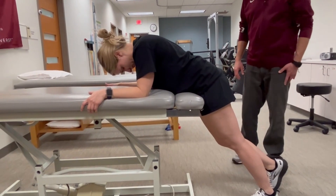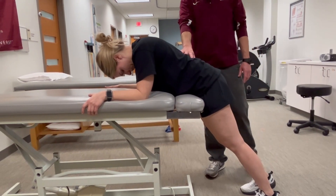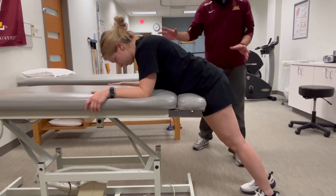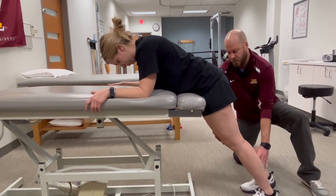Let's measure hip extension manual muscle testing. This is targeting the glute max. We've positioned our patient in a more upright position rather than prone, which allows the hip to extend through a greater percentage of the available range in a gravity-resisted plane of motion.